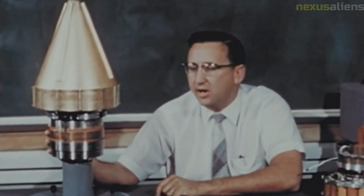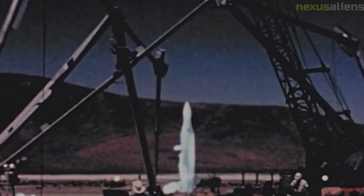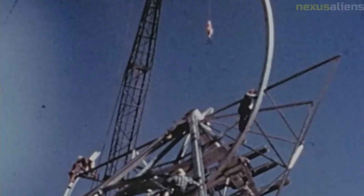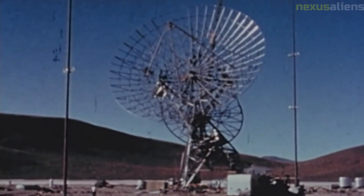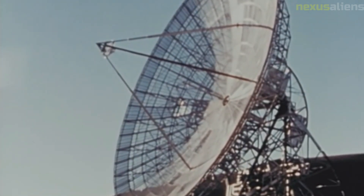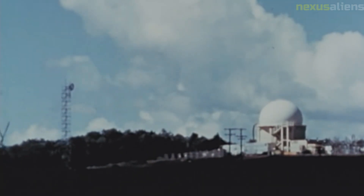This time the booster performed almost perfectly, so that Pioneer 4 achieved its primary objective, returned radiation data, and provided a valuable tracking exercise. A slightly longer than nominal second stage burn induced small trajectory and velocity errors, so that the probe passed within 58,983 kilometers of the Moon's surface on the 4th of March 1959 at 22:25 Greenwich Mean Time, at a speed of 7,230 kilometers per hour. The distance was not close enough to trigger the photoelectric sensor.